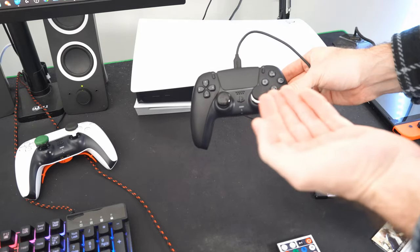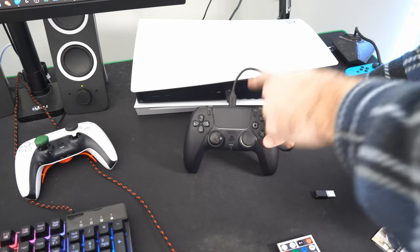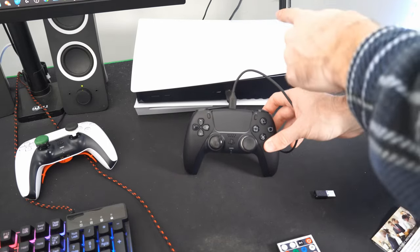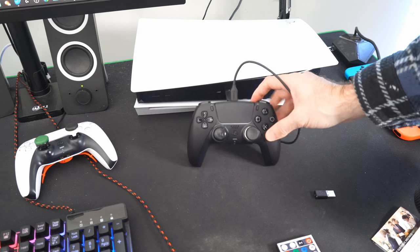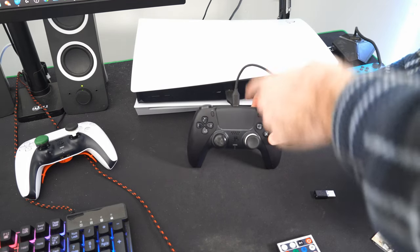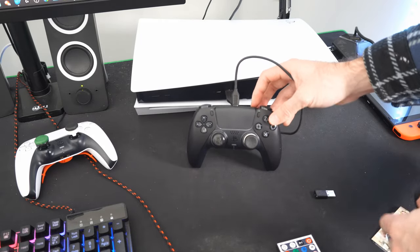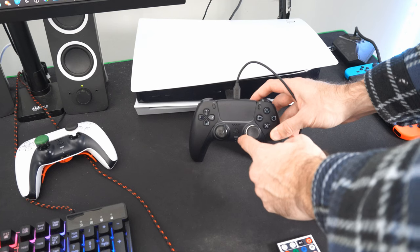Now what if your controller battery is completely dead? You'll want to go ahead and charge up your controller so it can actually connect to the PlayStation 5, because it will still connect via Bluetooth when it's plugged in with a USB cable by default. We do need a small amount of charge for the controller to still turn on.